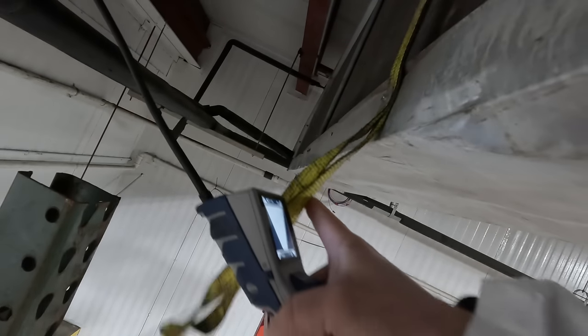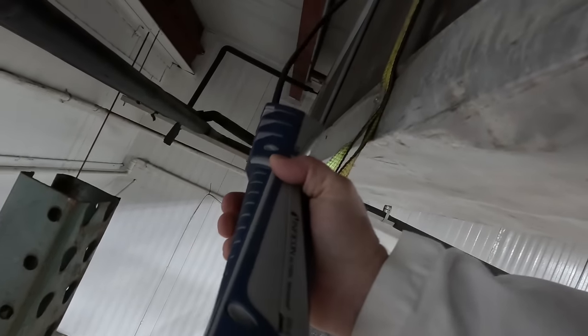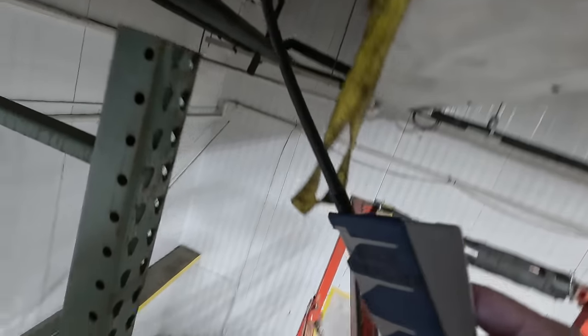That's kind of interesting - a strap holding that bad boy up. Pretty creative - whatever works. We've got this one opened up, went ahead and scanned it all up inside there. Surprisingly, no leaks in there either. Scanned the backside of the coil too. So good to go.